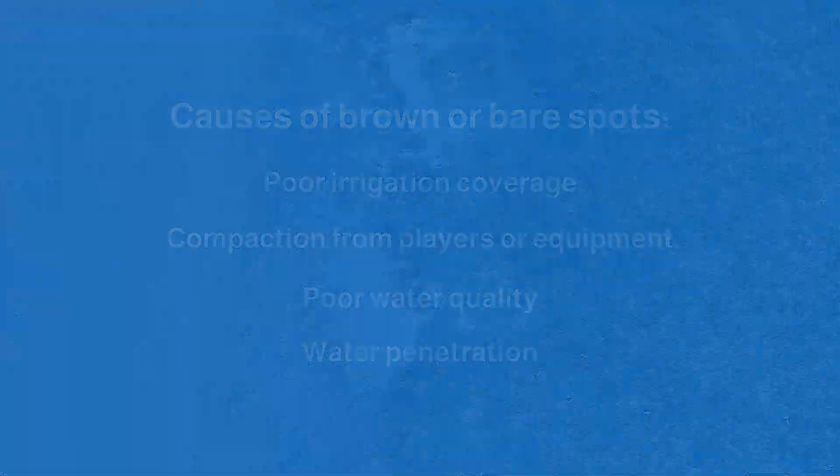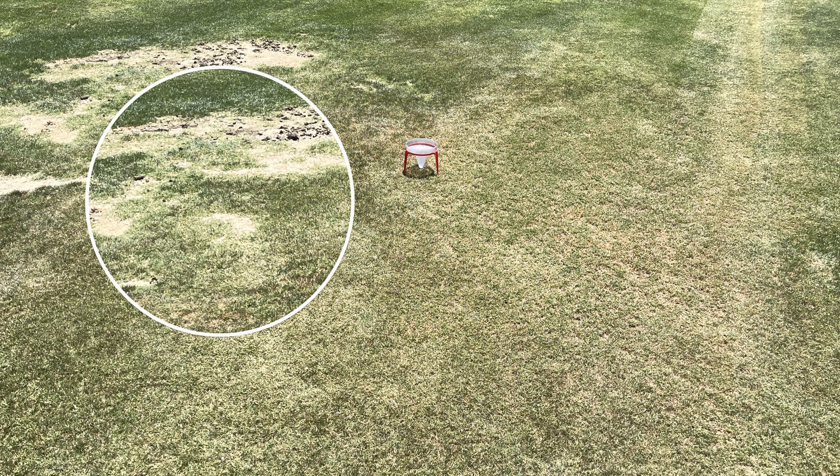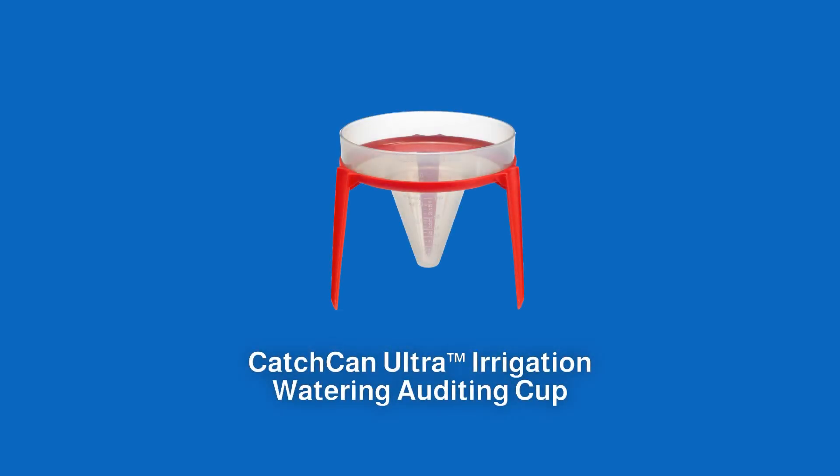To determine what the cause of your issue is, let's look at poor irrigation coverage. Many times these spots are caused by a sprinkler not working correctly or just a poor design in coverage of a sprinkler system. The easiest way to determine this is with a catch can test. Underhill makes catch cans, but for a one-time use, you can use something like plastic cups.